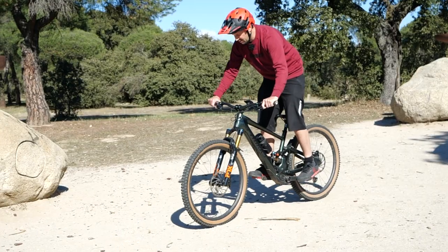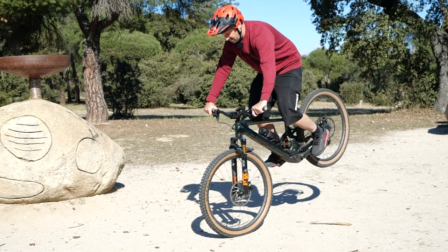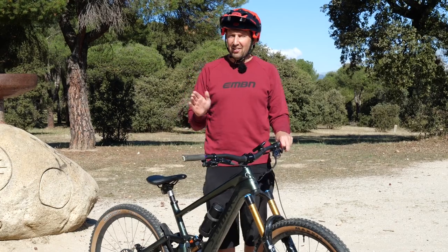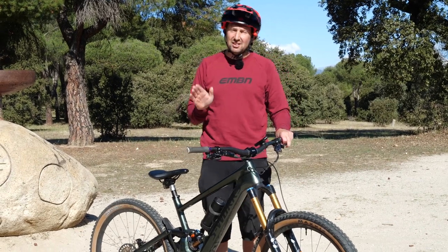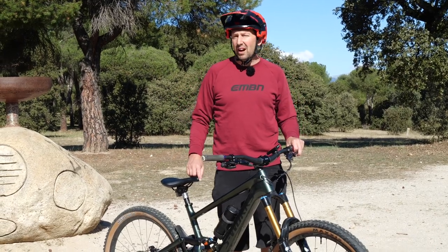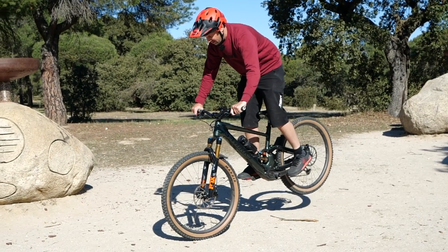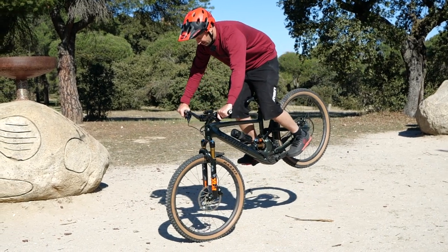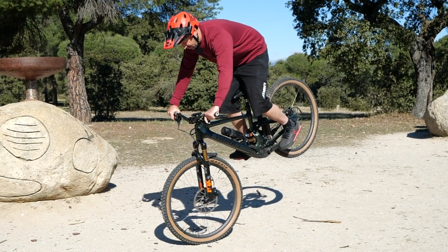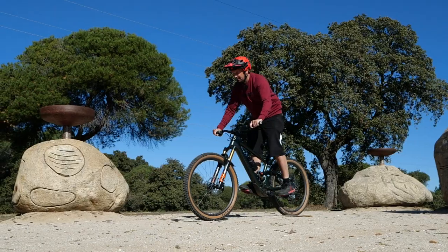Next on the list is the Endo and the Endo Turn. The Endo hasn't got a lot of use out on the trail aside from impressing your mates, but the Endo Turn can be really helpful - especially on tight switchback turns, or if you've taken a wrong turn on the trail. For the Endo, it's all about the front brake - you need to keep hold of it all the time. Even if you're going to go over the handlebars, still hold onto that front brake, because if you let it go when you're past the balance point, the bike is going to flip over the front super quick.